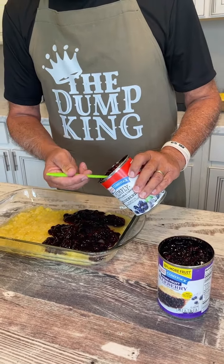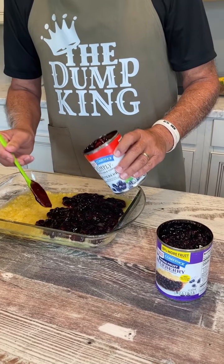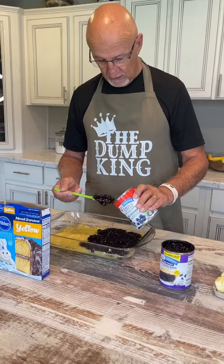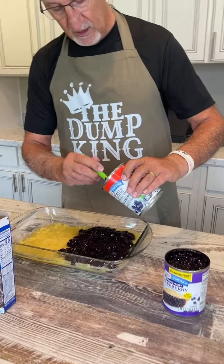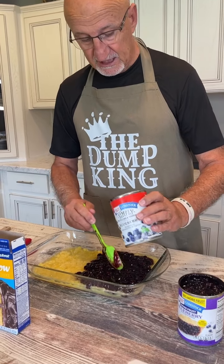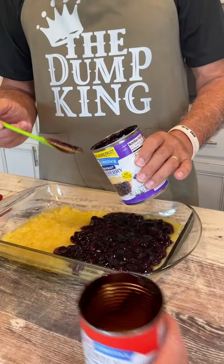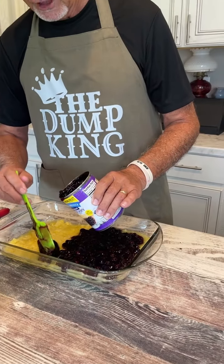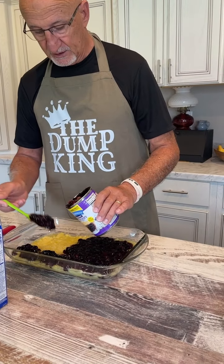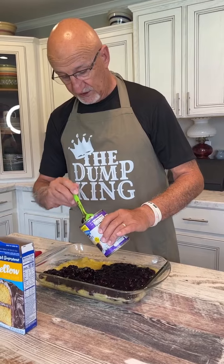Then we will do cake mix, and on top of the cake mix we will do butter. The one I did with Daryl, we did sugar cookie mix — and it was delicious. This will be a little bit different, but what I like, besides the taste, is the consistency of the top when you use cake mix. It's a little bit of a crunch — or I guess you'd say a little bit of a crust. I don't know when this will air, but this is actually Saturday and we're doing this for church tonight.